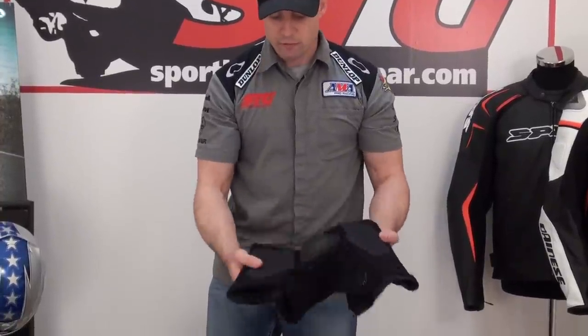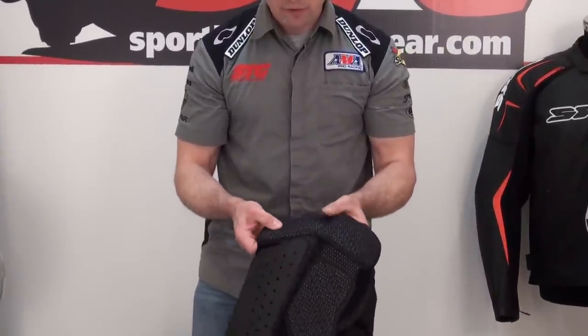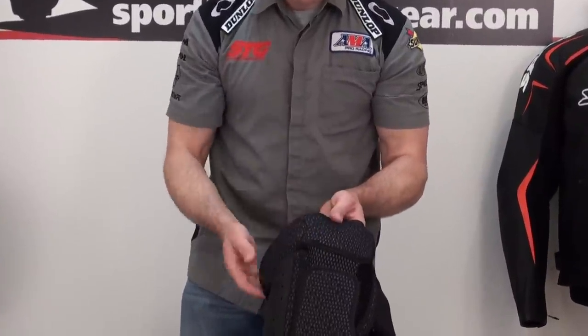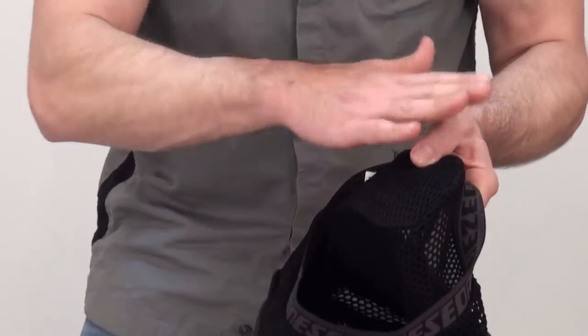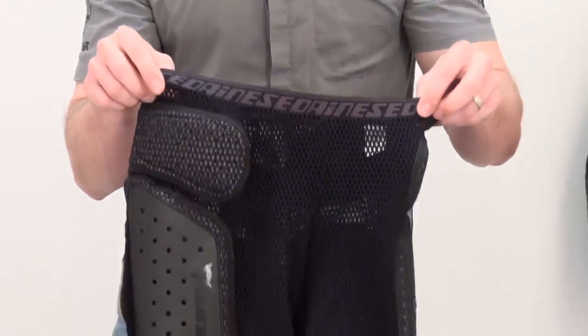You can see some more foam inserts here — medium density for the back of the glutes, for the hip. We've got kind of a dual, maybe even triple density right here protecting the hips — a very vulnerable spot. If you turn it inside out just a little bit, you can see with this mesh that it kind of creates an air pocket too, so there's a lot of air circulation when you have these on.